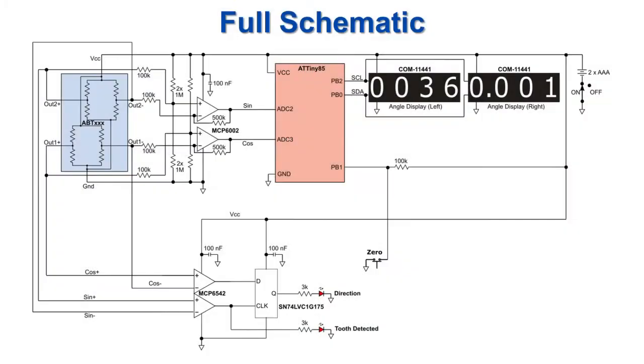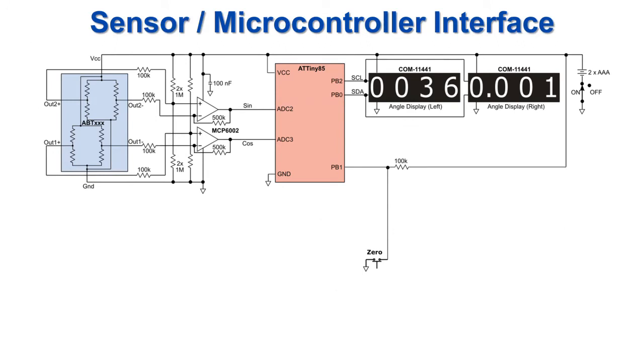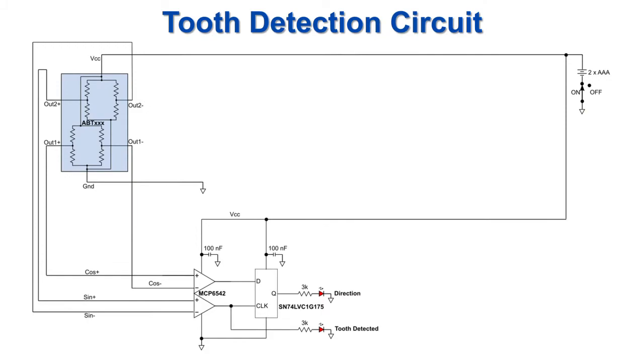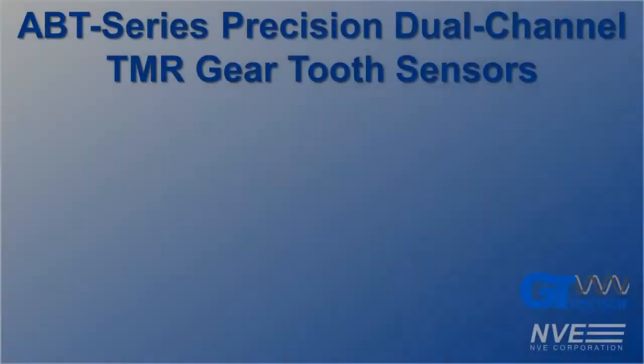Here's the full circuit for this demo board. Here's the microcontroller interface, and here's the analog LED interface. Here's the firmware. We're running two four-digit displays in parallel via I2C to get the full eight-digit display.